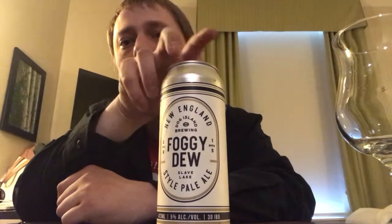Today's beer is going to be their Foggy Dew New England Style Pale Ale. Pretty neat stuff. It's coming in at around 5% alcohol by volume, 30 IBUs. I had their Citra Pale Ale and their West Coast IPA — forget the name — but really enjoyed them. So I figured I'd pick this guy up and see how it is.